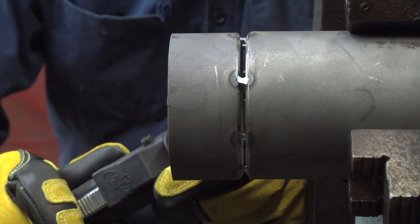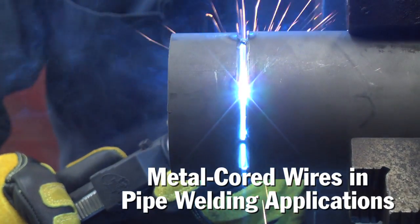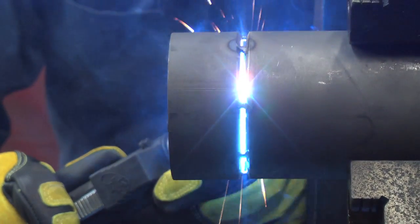Five, six years ago, our pipe fab load started to pick up. We went from TIG welding a root pass in on everything we made, and we still do a lot of that. Bare wire cover just didn't look good. You had spatter issues, you had a multitude of problems that were just hard to overcome or address.